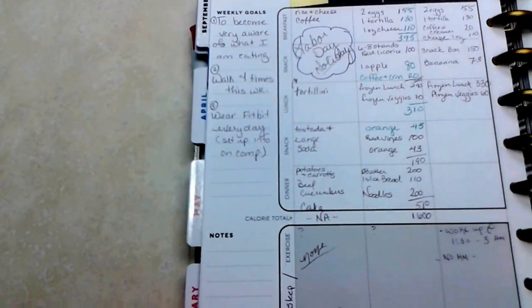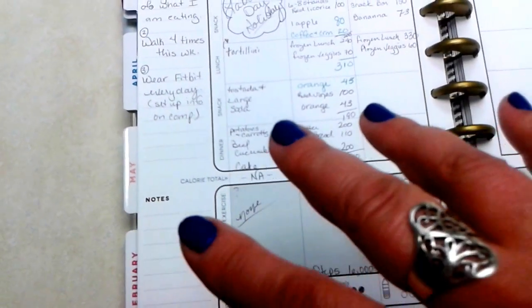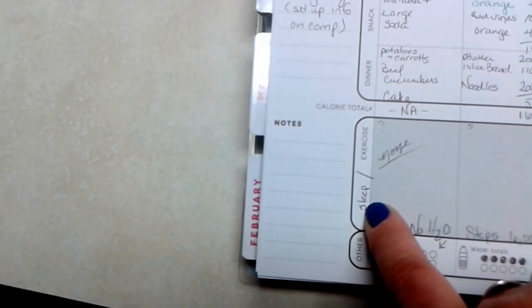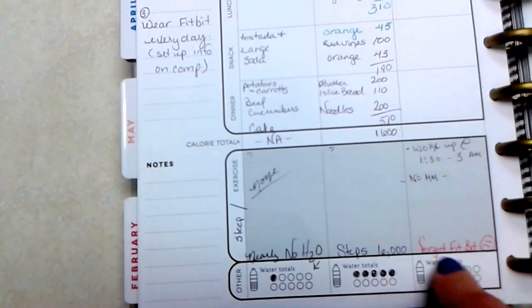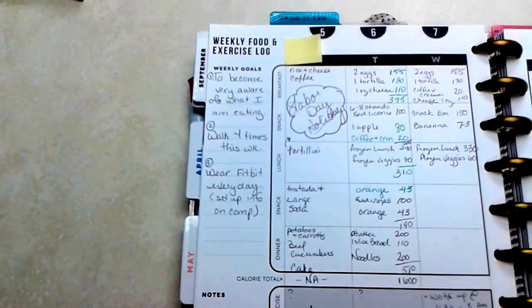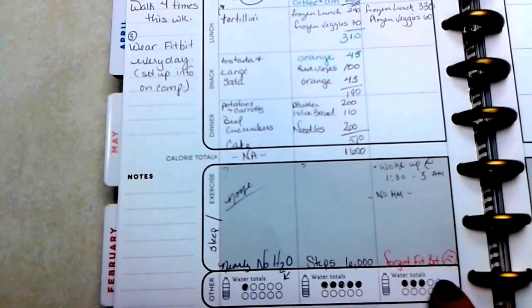My first goal is just becoming aware of what I'm eating, then I'll move into planning exercise. It has a hydration tracker, so I'll be able to take that out of my other pages and add it here and not have to do double tracking. I've also added sleep tracking because I have a really hard time sleeping and that affects my energy for exercising. There's also a step counter — I didn't wear my Fitbit on this day since it was a holiday, so it's kind of a write-off. This is actually the day I decided to get my planner and started tracking.